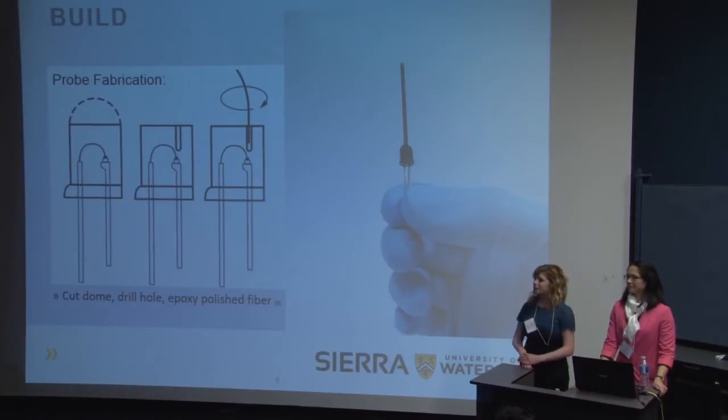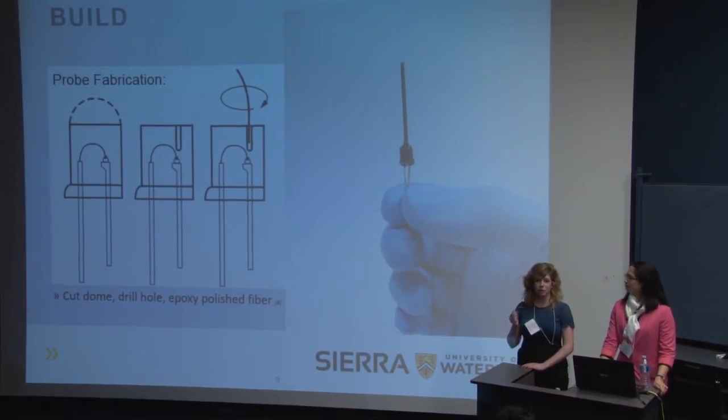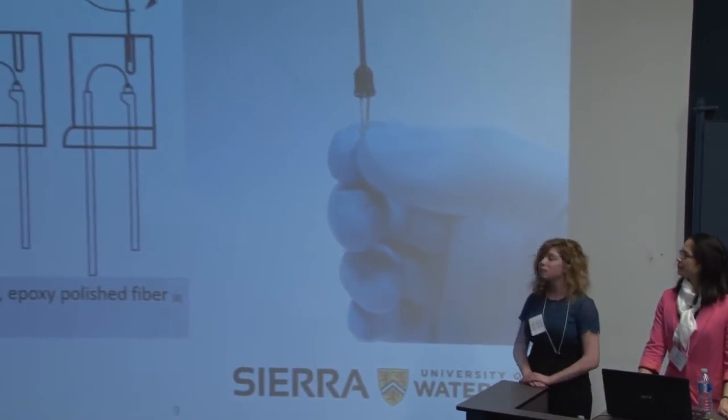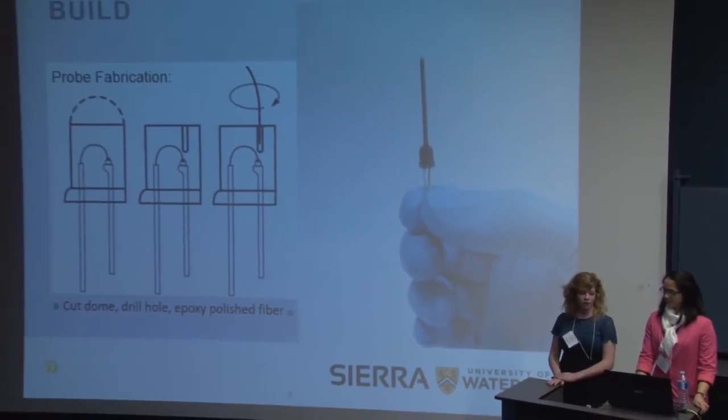Now we'll briefly discuss our procedure for probe fabrication. We start with a very basic LED and use coarse sandpaper to file down the dome. Then we use fine polishing paper to get a clear finish, so we can precision drill a hole right over the LED die. Then we use epoxy as a refractive index matching glue to securely align the fiber into the LED die. Once cured, we black out the LED and the fiber, and then functionalize the tip with gold nanoparticles. This is a picture of our final probe.